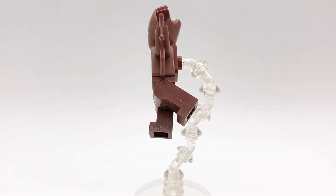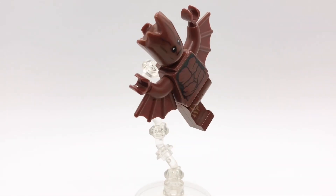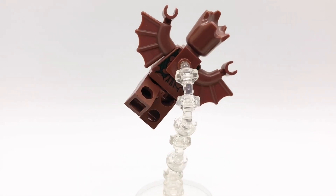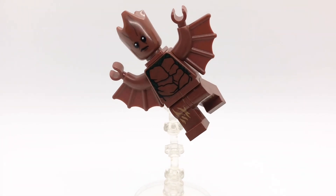I decided to use the head and torso from the reddish brown Groot from Infinity War, because they don't make those Man Bat wings in dark tan, which is the new color Lego has been using for Groot. I gave him the legs from a Wookiee from Star Wars Rebels because I think those lines kind of look like a wood pattern.